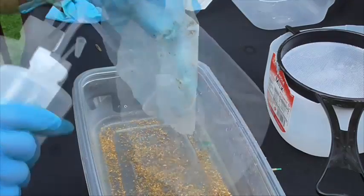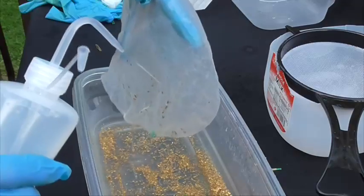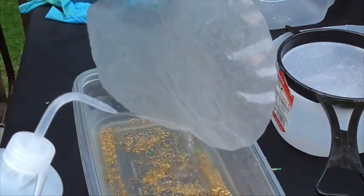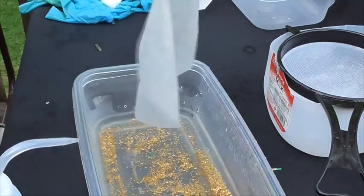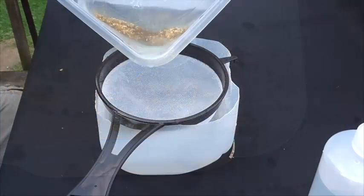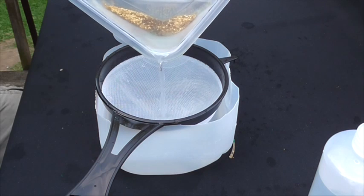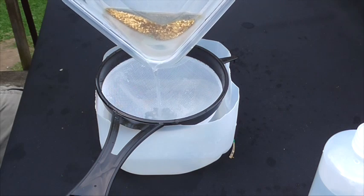Now we're going to clean the filter. Be sure to get all the gold off this filter. Now look at that. Now we're going to get the water — we're going to rinse that out and try to get as much water out as possible before we put it into our beaker.